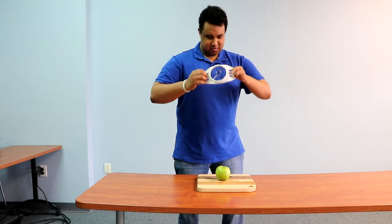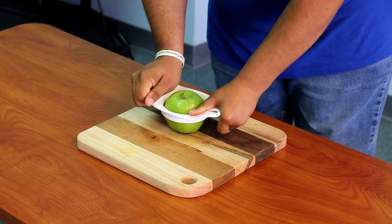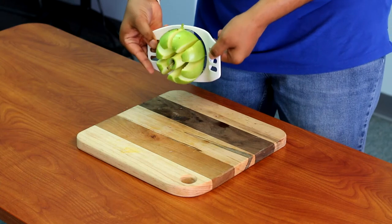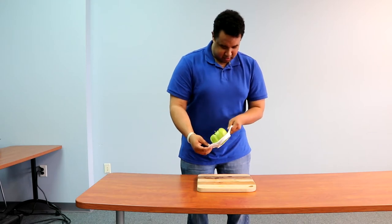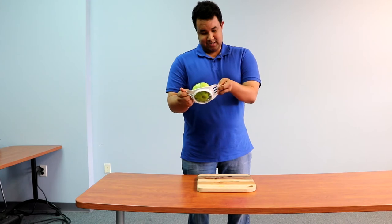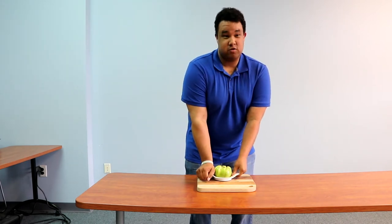This is an apple slicer. Use both of your hands and just press down — you've got to use some force. As you can see, there are apple slices. I didn't get this apple all the way, but the bottom of the blades are really sharp so please be careful. That's why you have these little handles here — your hands should always be there and never under the blades. That would be a real bad day.